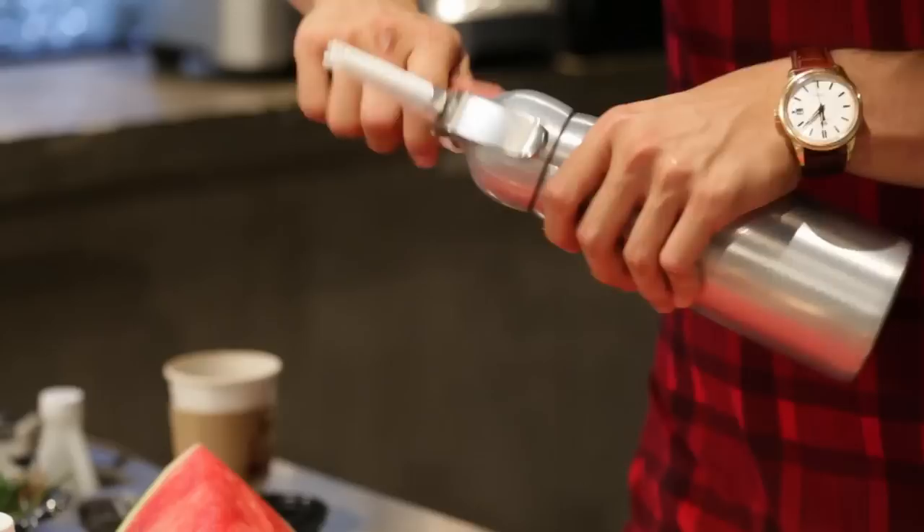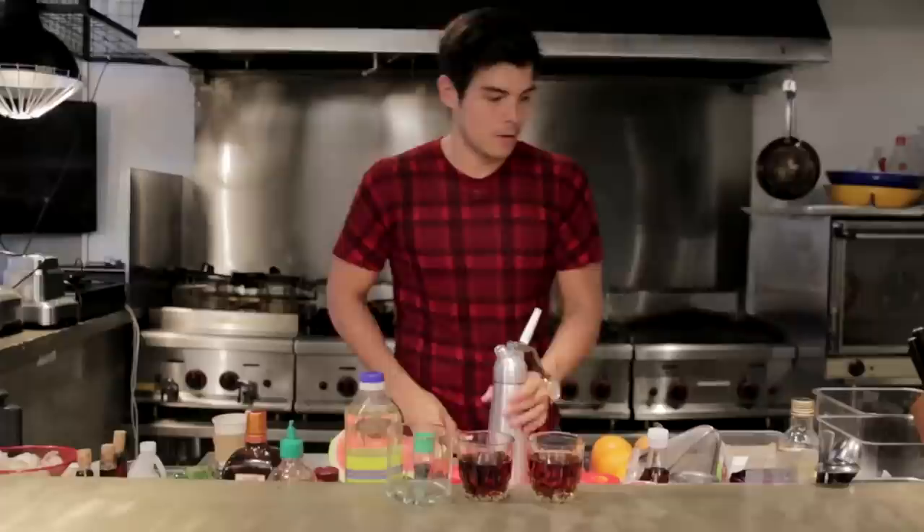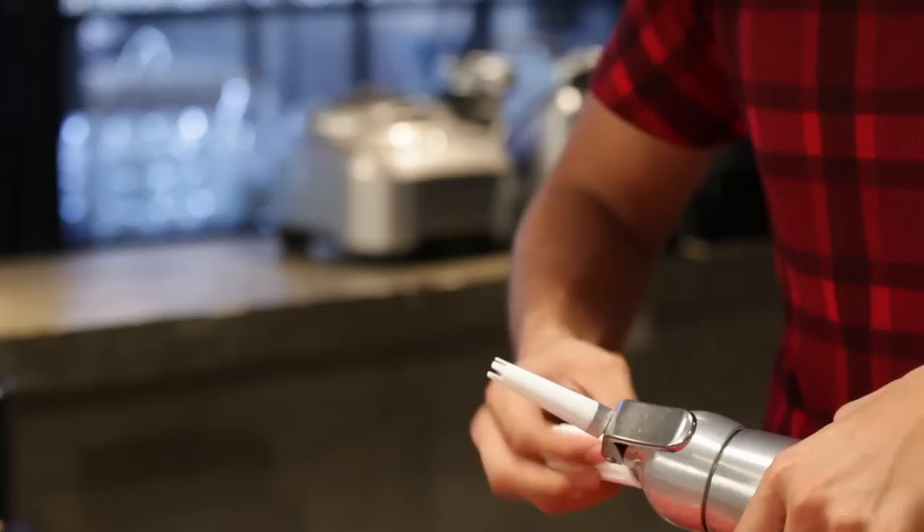We're going to twist that on and then use nitrogen — two charges. So that's one charge that goes in. I'm going to shake it, release it, and then put a second charge in as well. This really just reinforces the whole flavor.